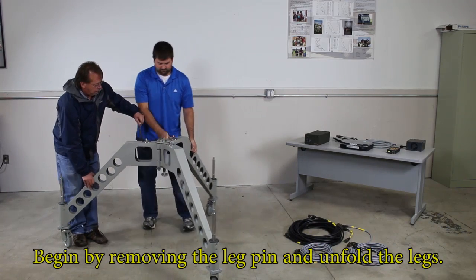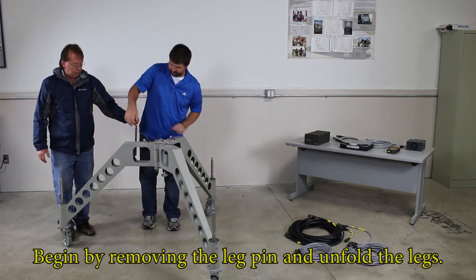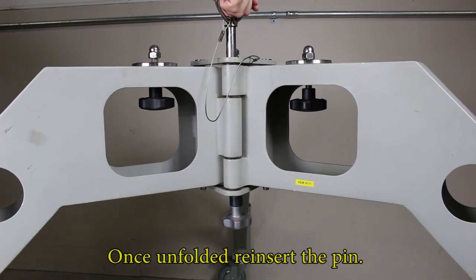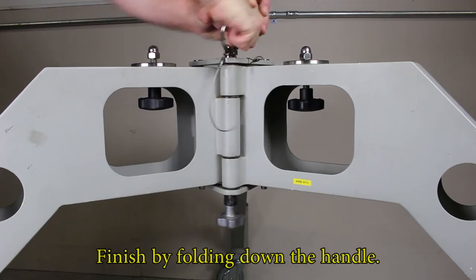Begin by removing the leg pin and unfolding the legs. Once unfolded, reinsert the pin. Finish by folding down the handle.